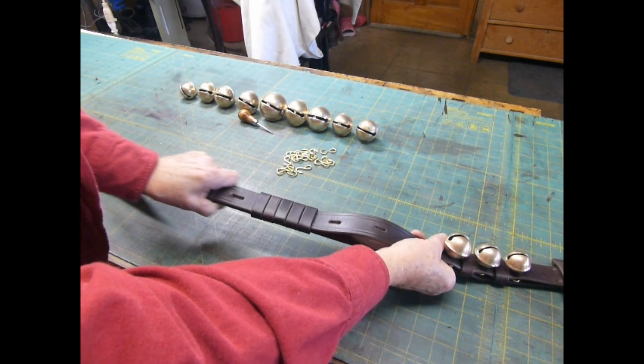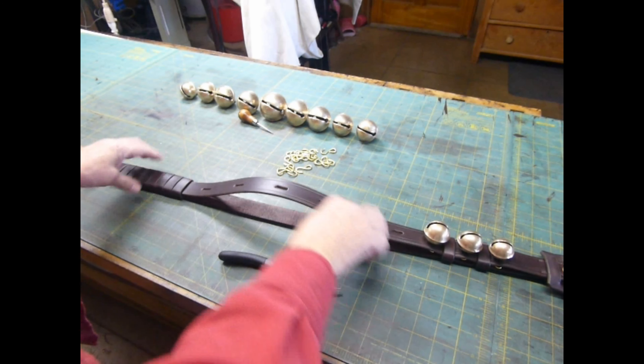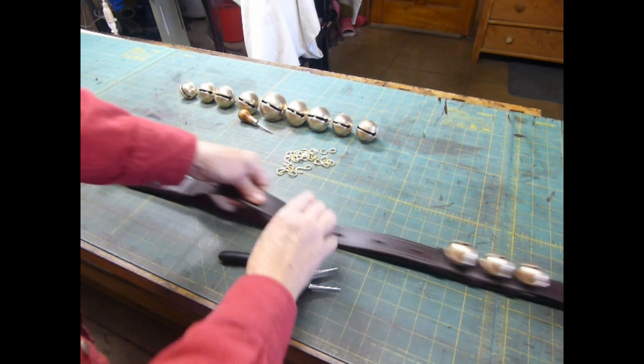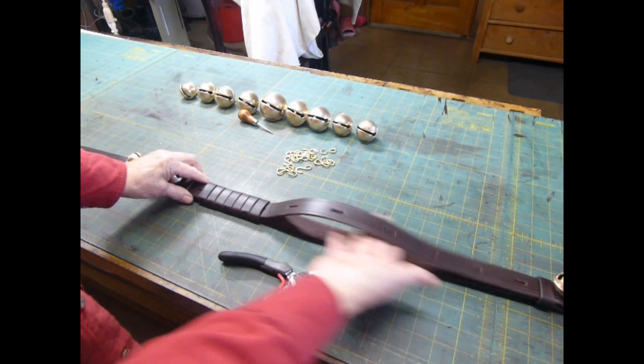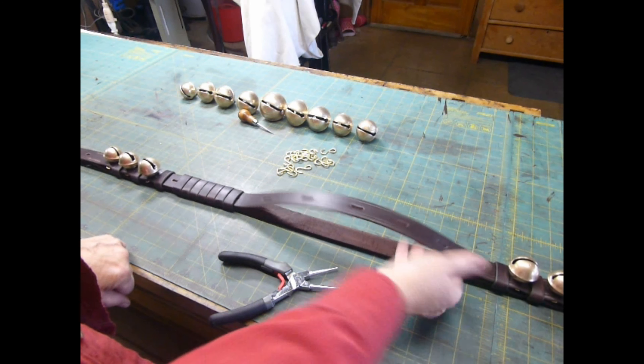If you need more room, just move the keepers. In this particular case, I need to slide a keeper next to the bell I've just installed on that end. Now I'm going to install the bell over here because I've got plenty of room to work.